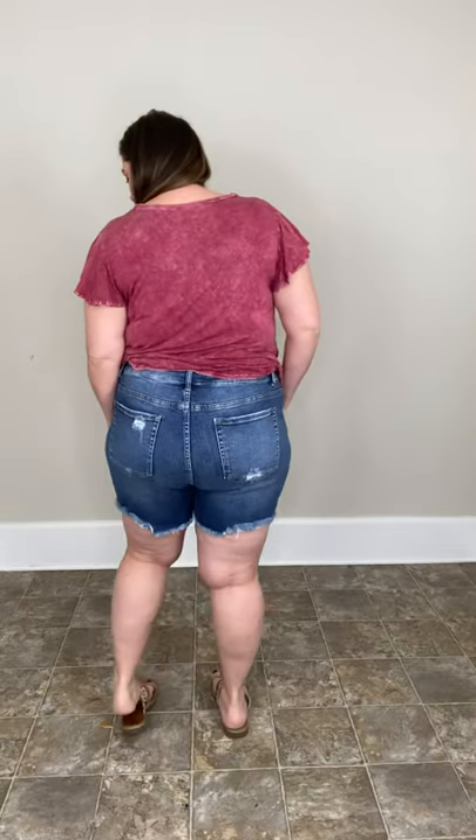They are not distressed anywhere else, just a little bit on the pockets and right at the bottom — they are so stinking cute. These are the destroyed ones. We do have some cut-off ones that kind of look like this, they're just not as destroyed down at the bottom.